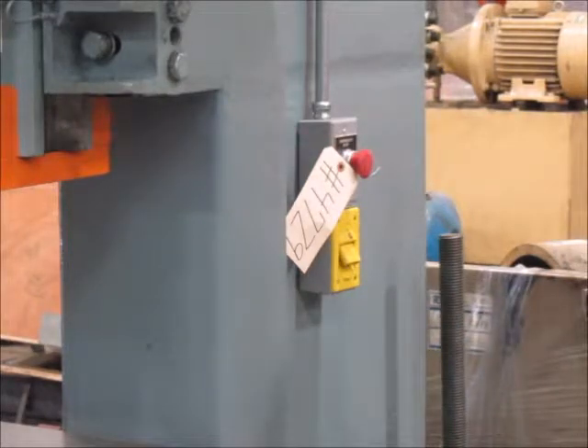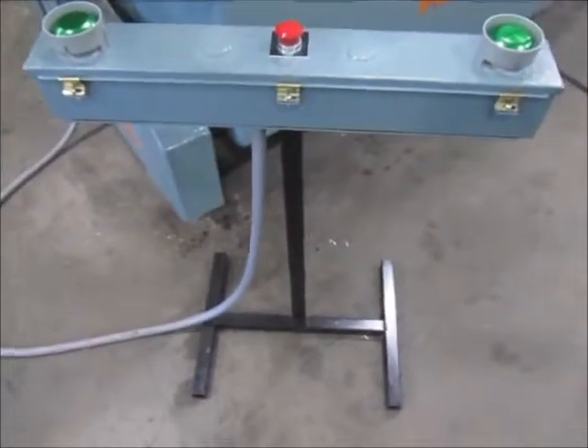This is the die plug. This is the new T-stand for the press.